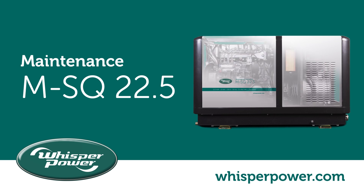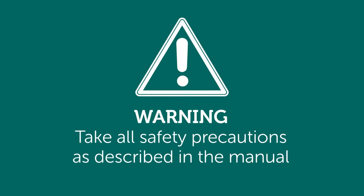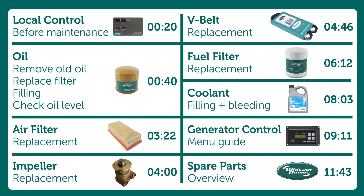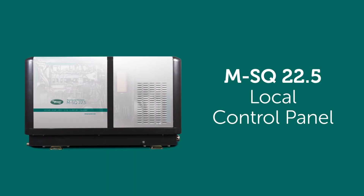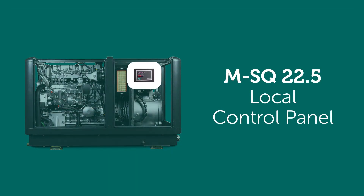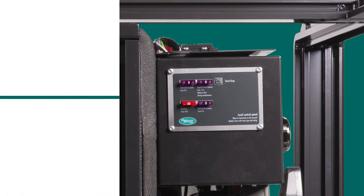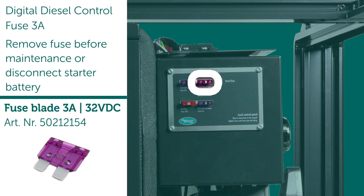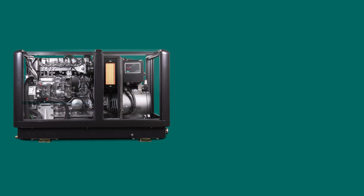This video shows an overview of the maintenance of the MSQ 22.5. Warning: take all safety precautions as described in the manual. These are the chapters explained in this video along with the times — these can be clicked in the timeline. Local control panel, digital diesel control, fuse three amps — remove fuse before maintenance or disconnect starter battery.